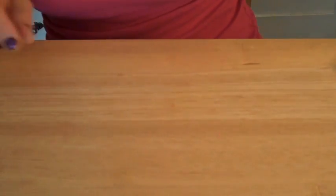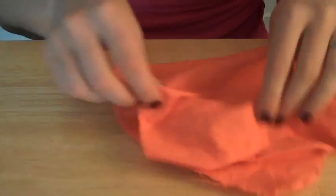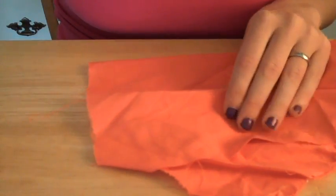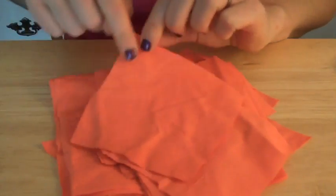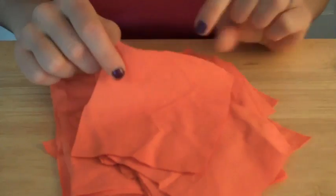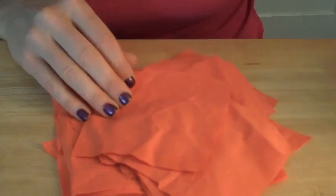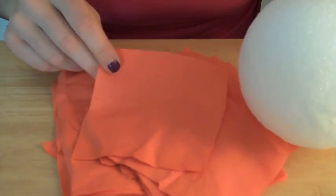The first thing you're going to want to do is cut up your orange fabric into squares — I've actually already done that. You're going to want to cut them into about three by three inch or four by four inch squares, something small, but it all depends on the size of the ball you're using. For my six inch ball, I'm going to go with stuff on the smaller side.